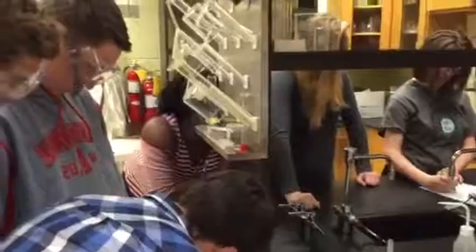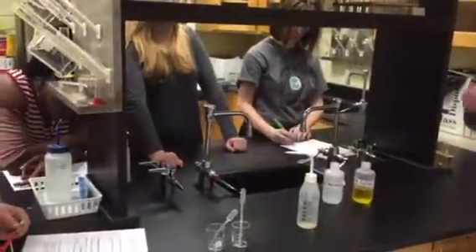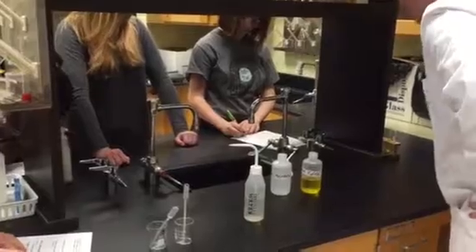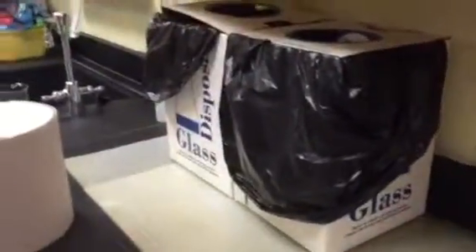Is everything else balanced? Pb? Looks good. So after that precipitate formed, you had that clear mixture turn to a cloudy mixture. Once this is done in the centrifuge, we'll see how it all looks.